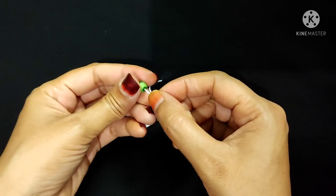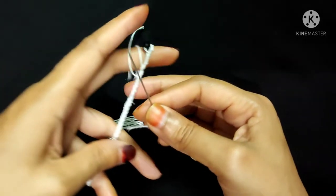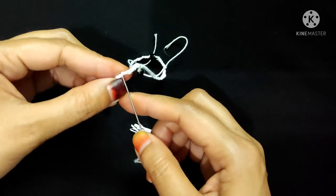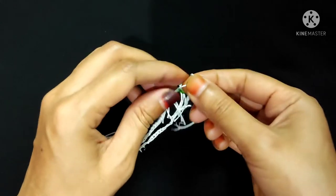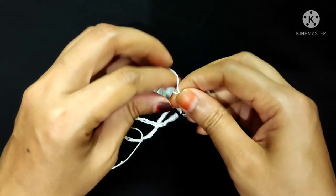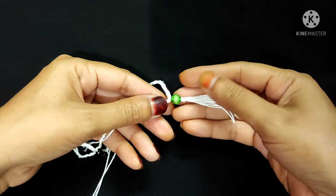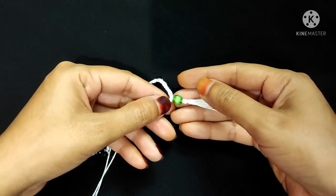Now I will attach this bead — I insert this bead here. Now I will attach this tassel with the necklace like this and tie it. I've attached one tassel here. You can attach more tassels following the same process with your necklace.